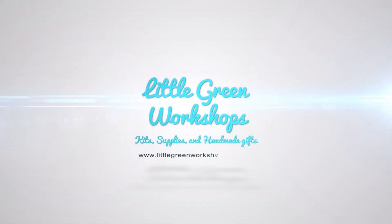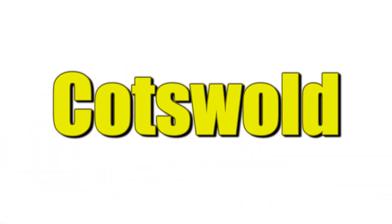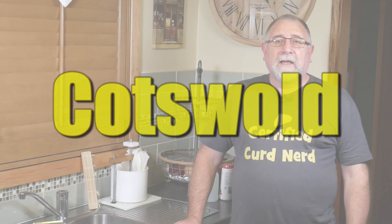G'day Curd Nerds, today we're making Cotswold. Cotswold is a traditional English cheese that goes with a ploughman's lunch. It's basically a double Gloucester cheese that has a little bit more annatto, and it is mixed with dried onions and dried chives. In this recipe I've modified it slightly from the one in my book 'Keep Calm and Make Cheese' and I've added a little bit of garlic powder just to give it a bit of a kick.